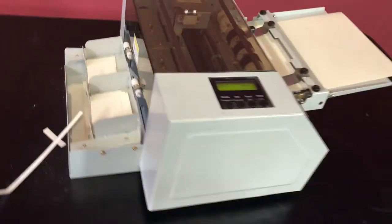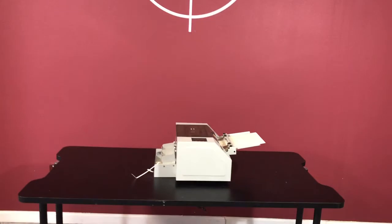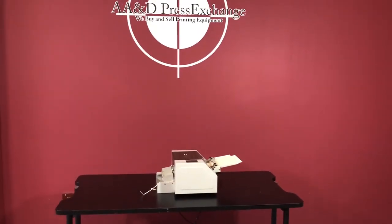So again, that is an Achilles business card slitter.